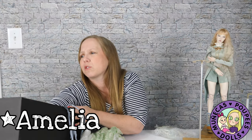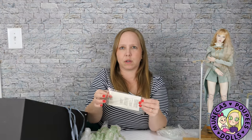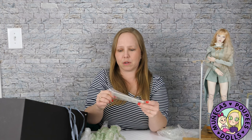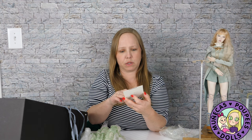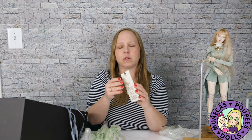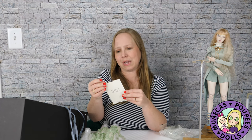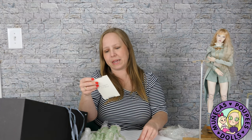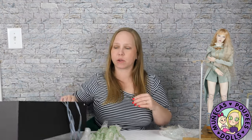I believe her name is Amelie or Amelia. Let's look at her COA because I can't remember. Her COA is taped down the box here. I think it's Amelie — it doesn't say on here though. It doesn't open; it's glued together. I can't remember but I think it's A-M-E-L-I-E. It might be Amelia though. I just can't remember, sorry guys.